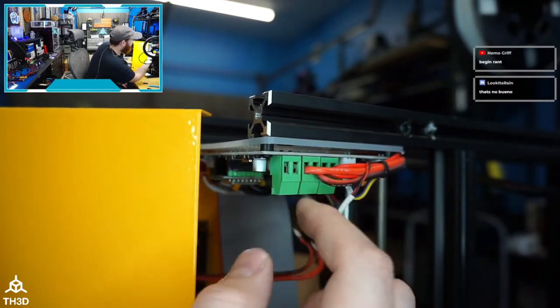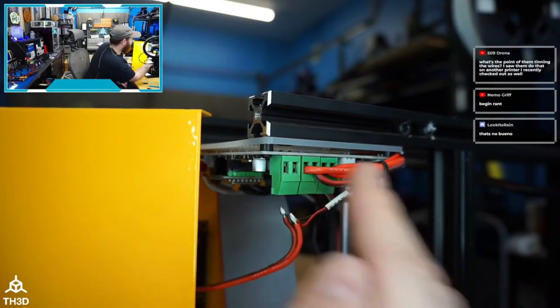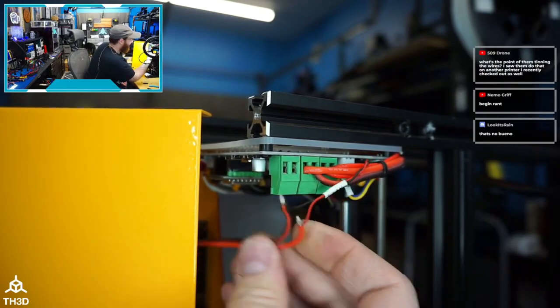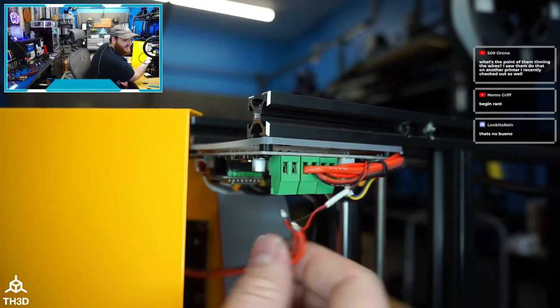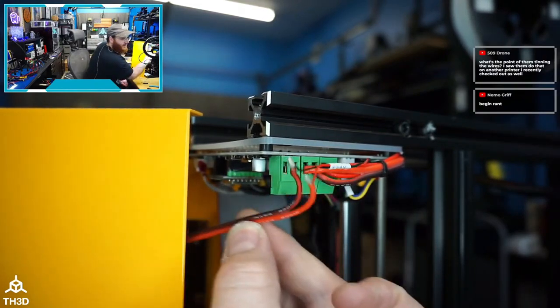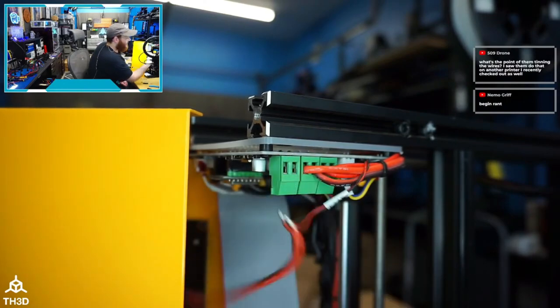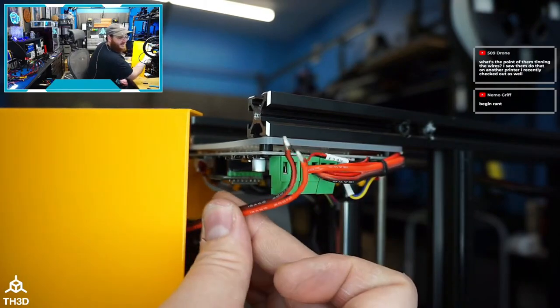The problem with tinned wires: they can catch fire. As they heat and cool, they expand and contract, they crack, and they burn up these terminals — especially cheap Chinese terminals that loosen over time. Most printers, unless you're buying from us or Duet, are using cheap no-name terminals. Coupled with tinned wires, this is going to burn up. This is unacceptable. You already have 15-gauge wire — just use that all the way to the power supply.